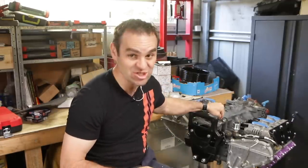Hey guys, welcome back to Homebuilt. In this episode we get stuck into the ignition system on the engine.